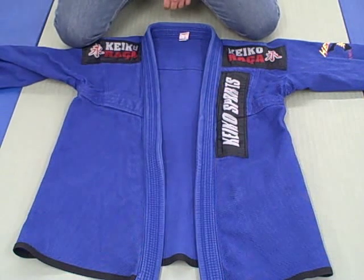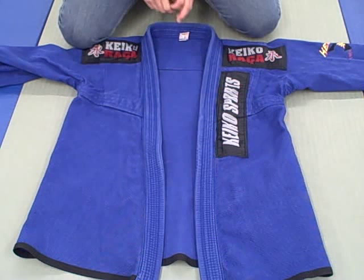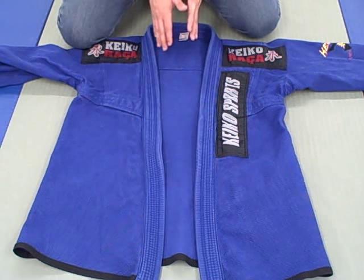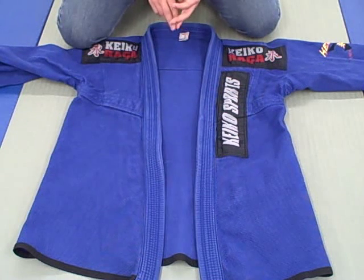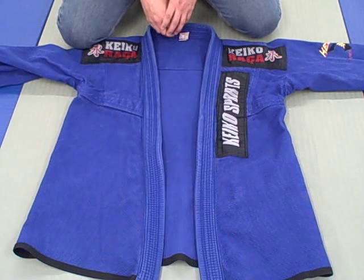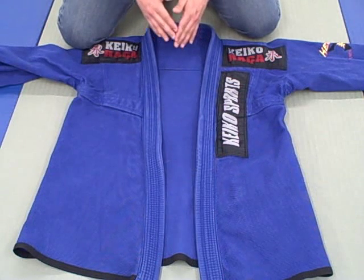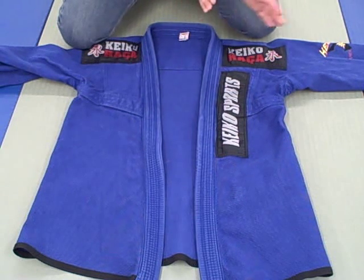I'm going to start with the jacket, then get to the pants a little bit later. A little backstory on this gi: I had it about two and a half years ago in white, but ended up selling it. In my experience, Keiko is made for tall, lanky guys. If you normally wear an A3 or A4 because you're tall — not because you're broad-chested — Keiko is the brand for you. If you're around five-six to five-eight in an A2, I'd steer you more towards Corral.